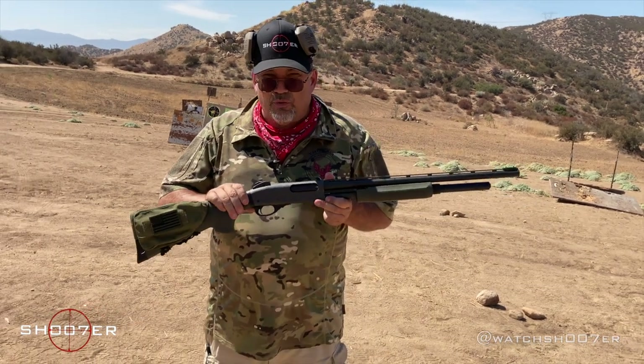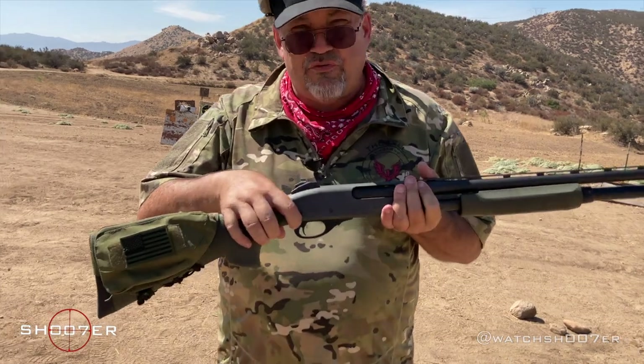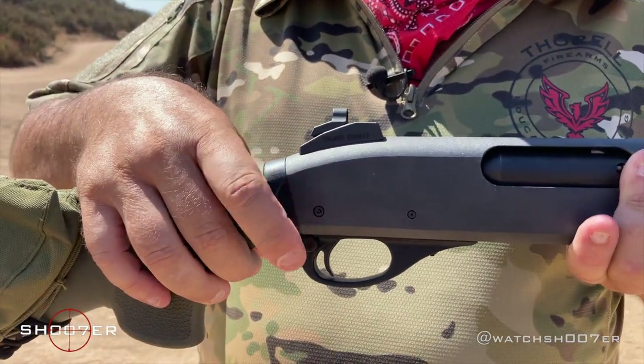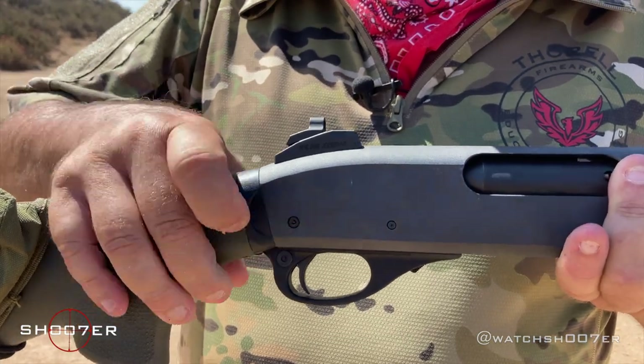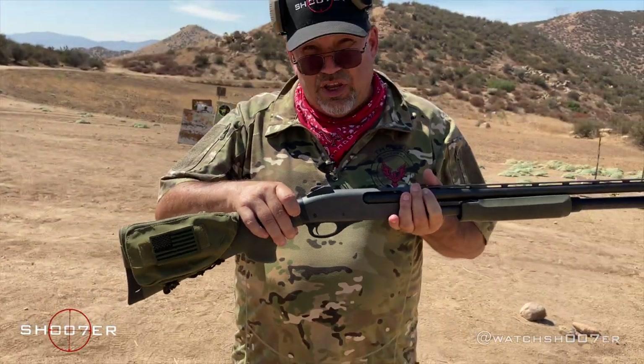The Remington comes with a safety right here that pushes back and forth. Generally, if the safety is on this side of the gun, it is safe. Push it in the other direction and the safety is off.